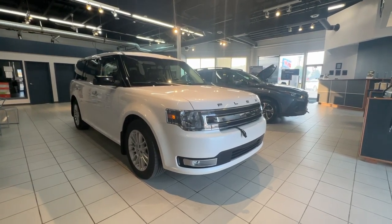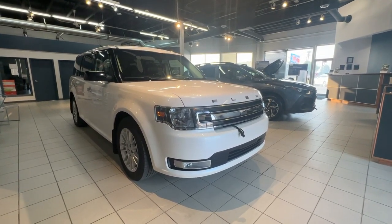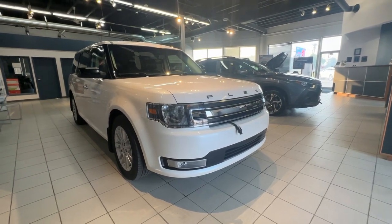Hello and thank you for taking the time to check out our review here at Subaru Saskatoon. Today we are looking at a 2019 Ford Flex SEL.